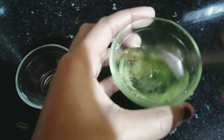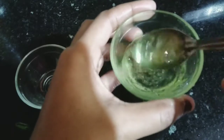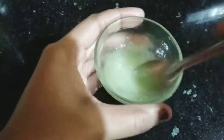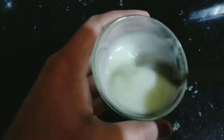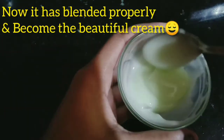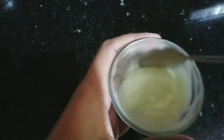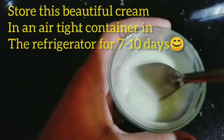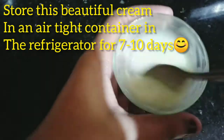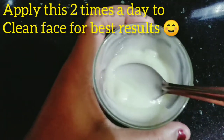Mix everything together perfectly and it will become a fluffy paste. It has a very good paste consistency. Store it in an airtight container in the fridge for 7 to 10 days because it has rose water. Use it fresh within a few days — it works well on your skin.